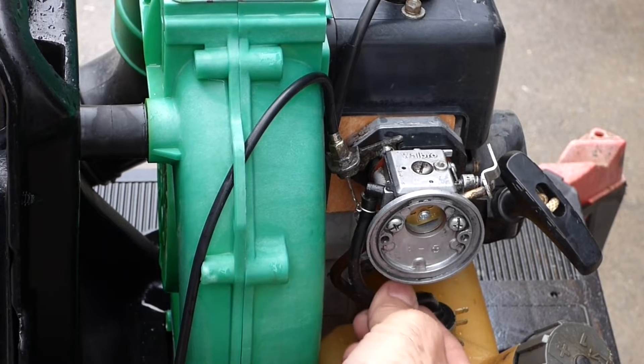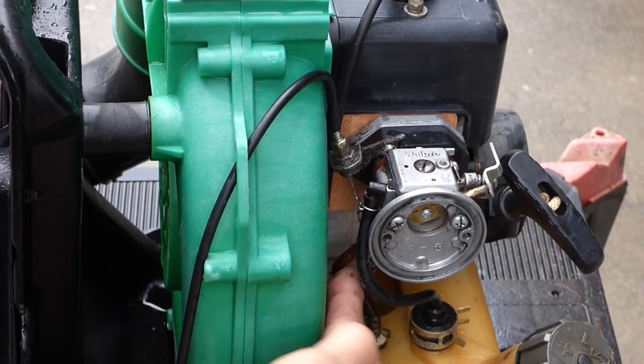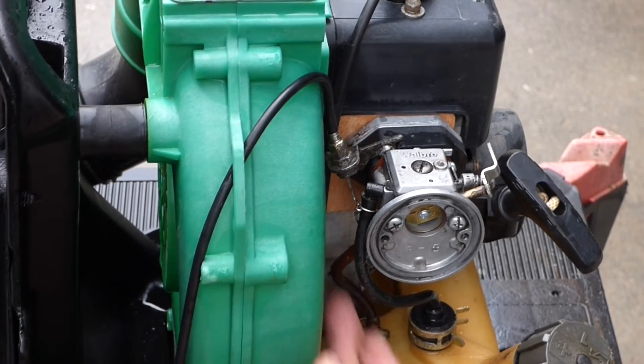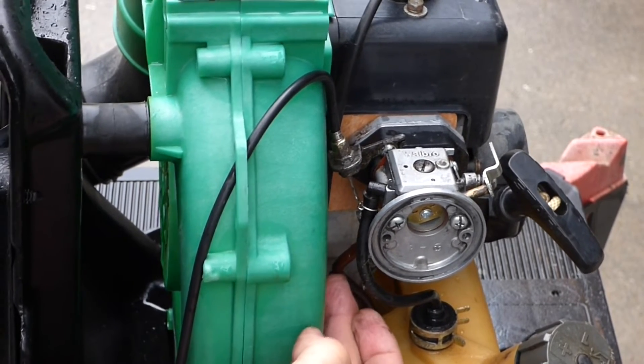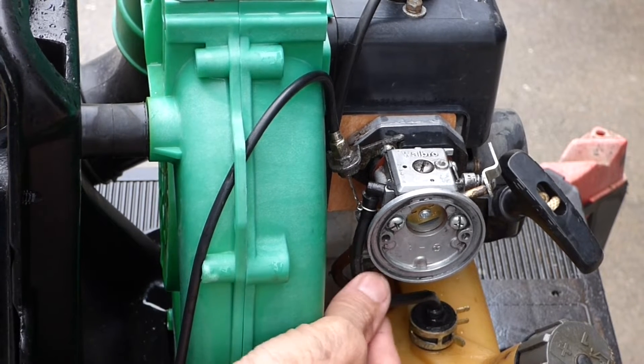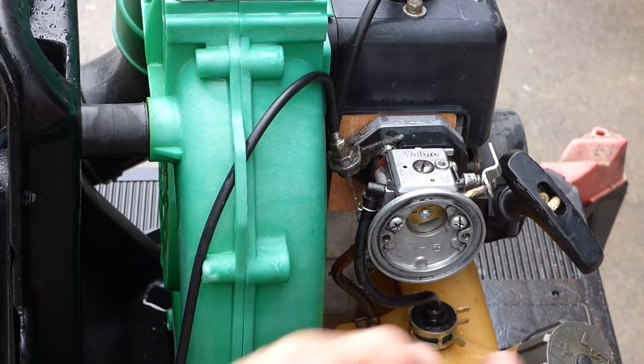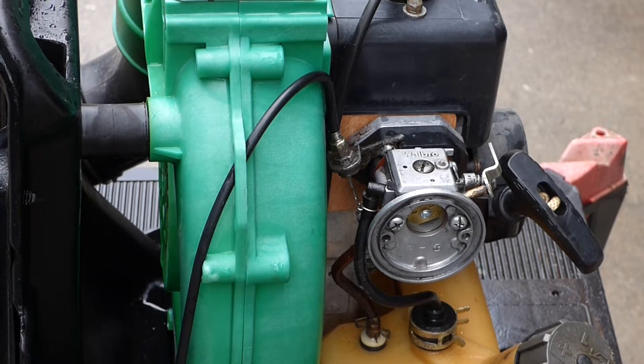This fuel line's a little stiff, not flexible. But this line here — I can't even move it. I think this is just the return line for the purge bulb, but still. And this is the supply line going to the filter. So I'm going to change these out, look at the filter, take the carburetor off, and take it over to the workbench for a closer look.